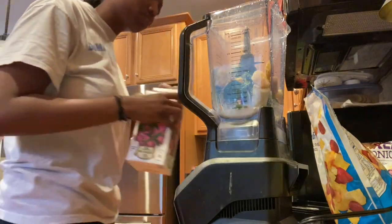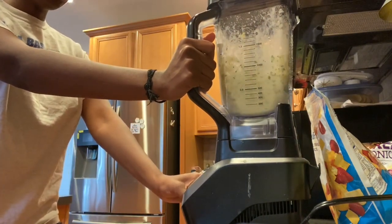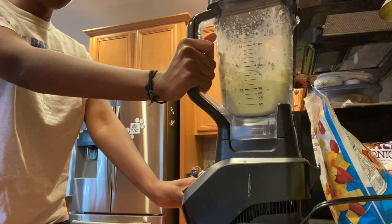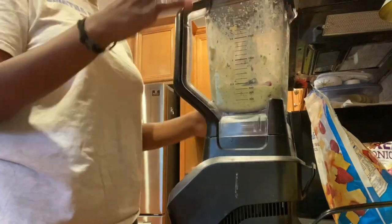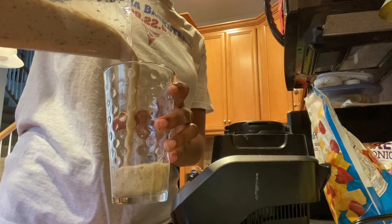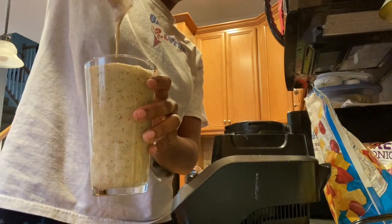Finishing it off with Trader Joe's almond milk, original flavor unsweetened, just a little bit of that, then blending it up. I realized I wanted to add some strawberries since I didn't have any berries in it, so I added two fresh strawberries and blended that up. I poured it into my glass and that's the final product — super easy, super simple, and it's really yummy.